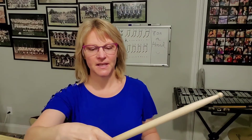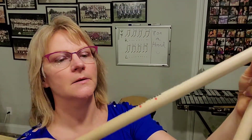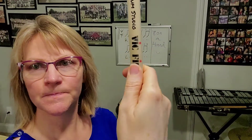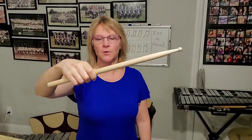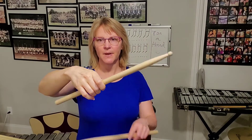Another little thing: if you have Vic Firth sticks, a rule of thumb — put your thumb flat on the T of the Vic Firth, boom. And that's pretty much a good point on where to hold the stick so we have the best leverage.